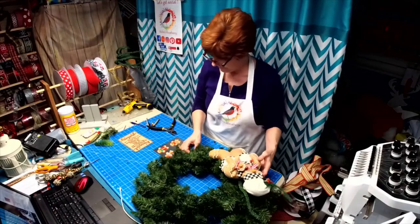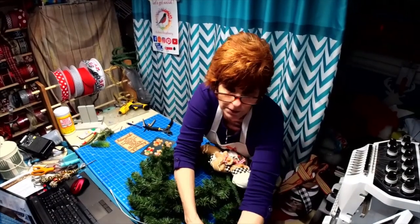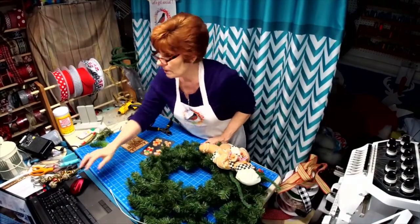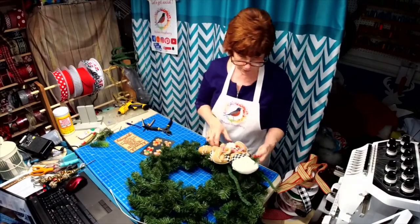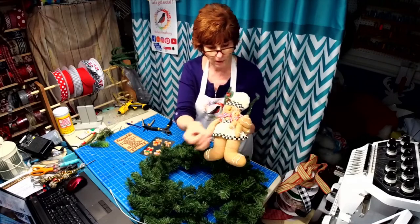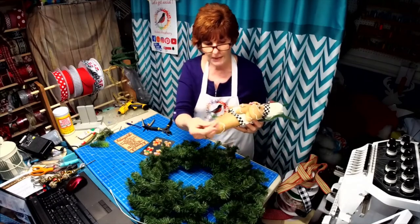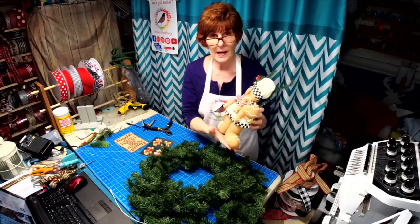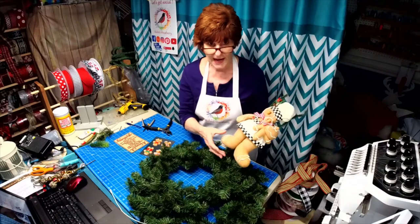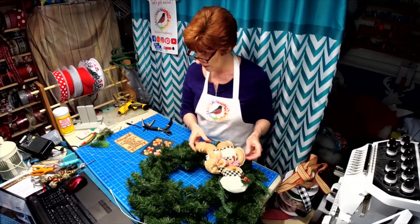Hey everybody, welcome! We're going to be working on a gingerbread wreath today. This is a gingerbread man I found on Facebook. I went and did some altering — gave him a new bow tie and his little buddy a bow tie too. In a lot of these items they're weighted on the bottom; this guy was full of sand in his feet, so I opened him up, removed the sand to make him lighter on the wreath, and then sewed it shut.